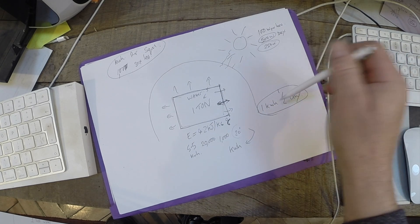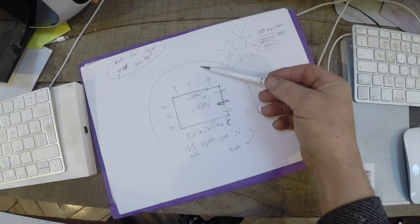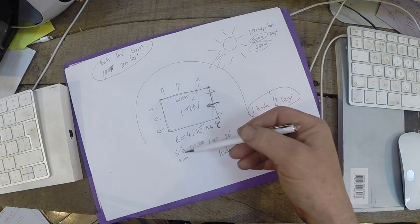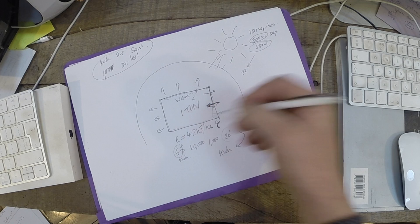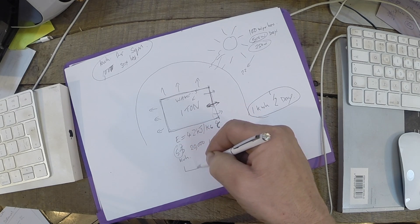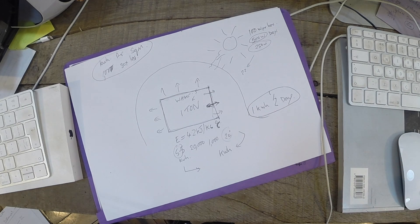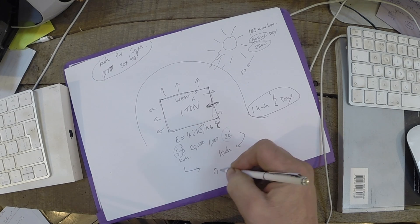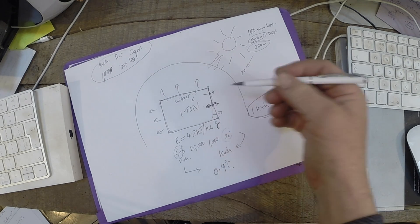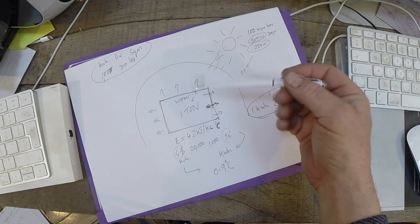If we look back at how much 250 watts would lift the water temperature: 250 watts is 1/22nd of the 5,500 watts figure, so we divide the 20 degree differential by 22 — that gives us 0.9 degrees C. So in a day of winter sunshine, we can lift the water temperature by almost 1 degree. That sounds about right.